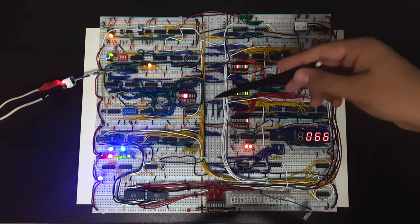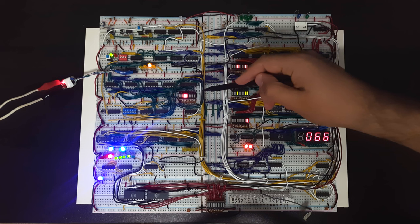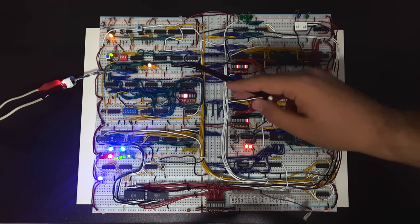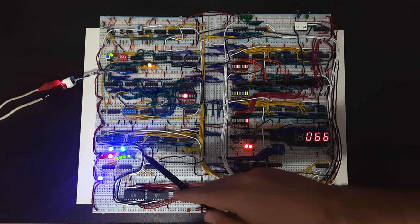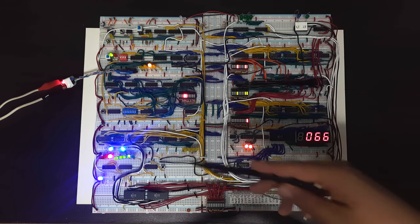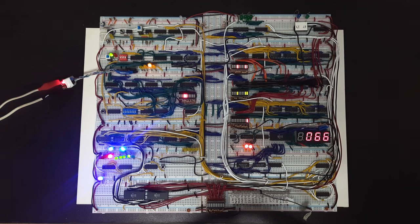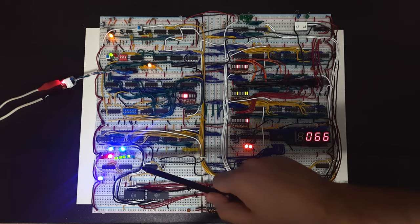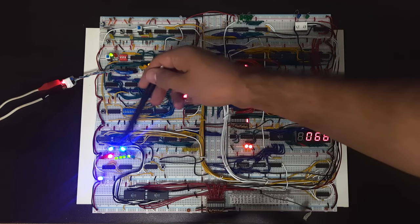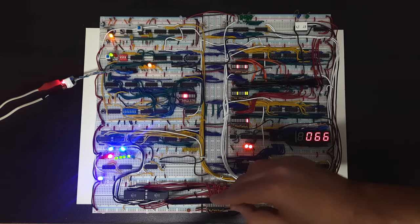We've already fetched it from RAM and now we're decoding it. The instruction goes down to the instruction register and the first four bits of any instruction are used to decode it. The instruction is only four bits and the operand for it is four bits, so basically you have 8-bit instructions. Right now we have some instruction — we'll see what it is later — and this instruction is sent from the instruction register down to the microcode.